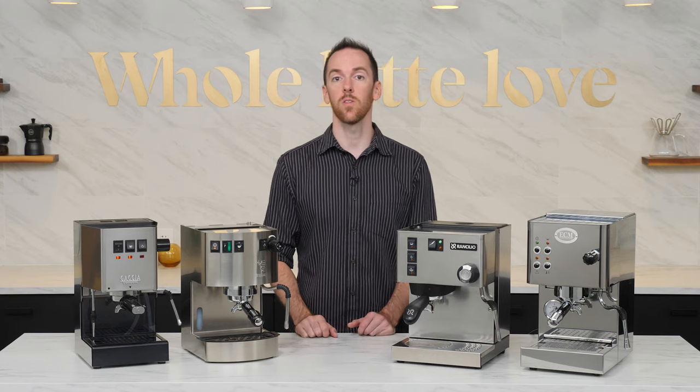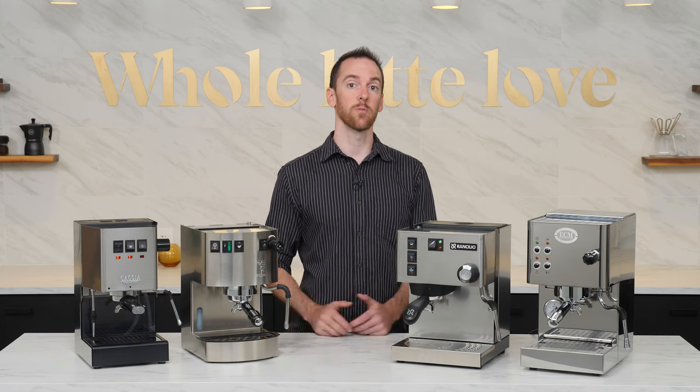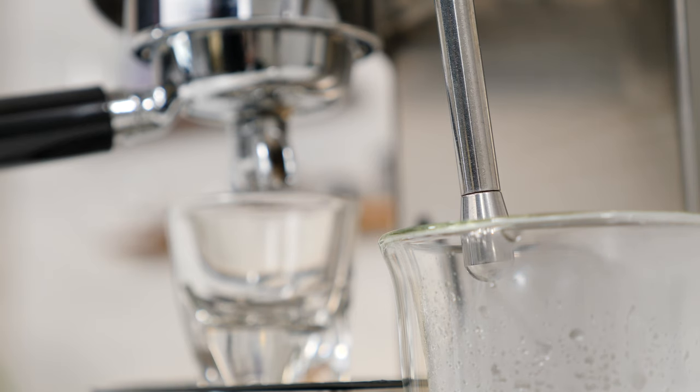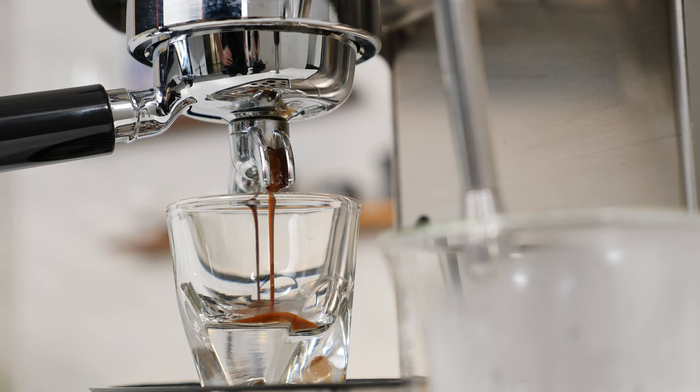Keep in mind, though, that doing a long pre-infusion or running a lot of water through the steam wand can lower your brew temperature, so I'd recommend keeping your pre-infusion times on the shorter end. Maybe start by just opening your knob a quarter turn, pre-infusing for five seconds, and adjusting from there.